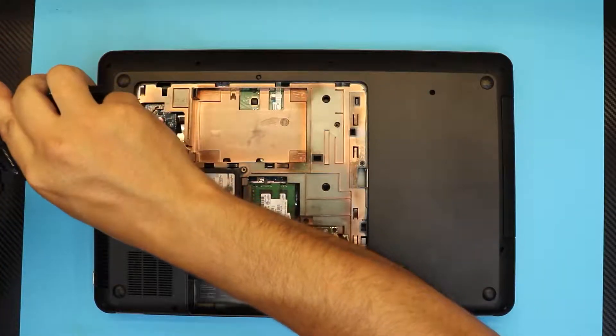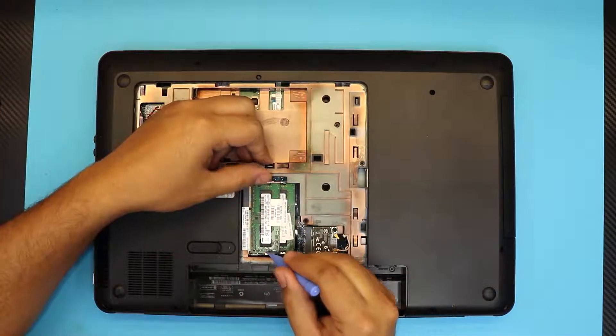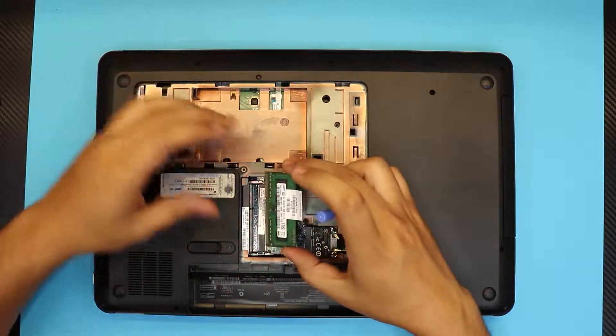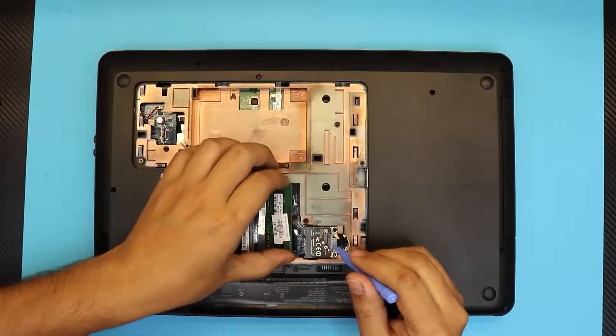Next, remove the RAM by pulling these two triggers apart. The RAM will come out at a 45-degree angle — there we go.